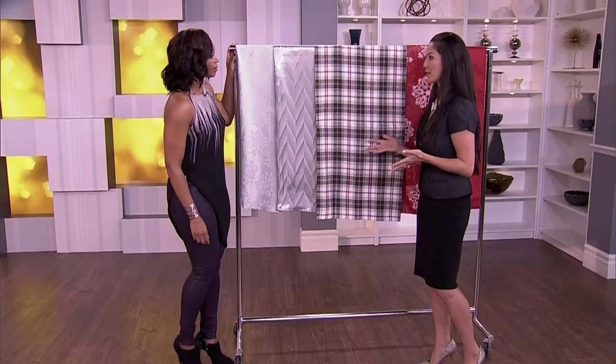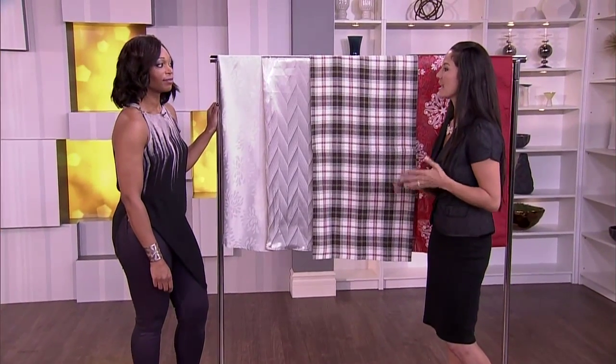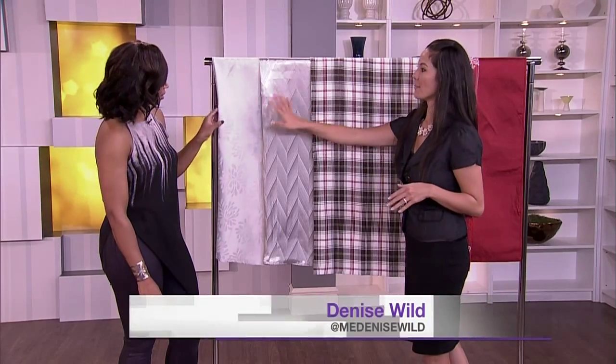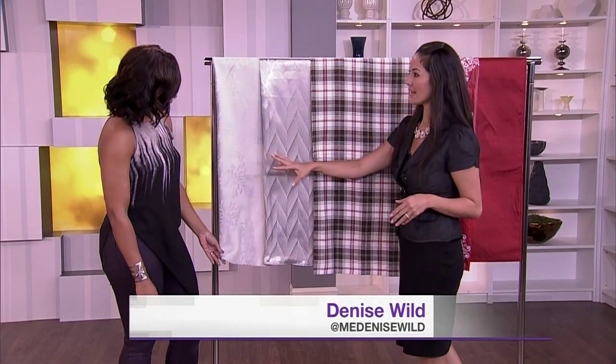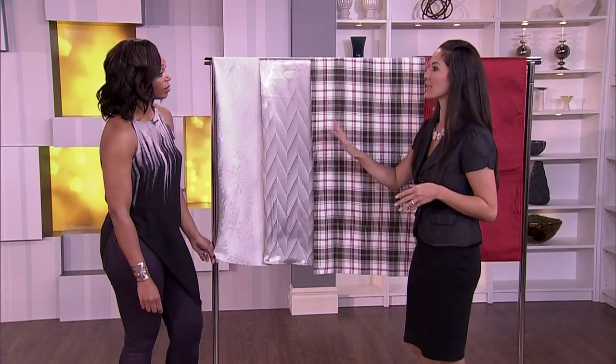The linens are really the backdrop to your party. So we're talking about tablecloths, table runners, placemats, napkins. You want to first start thinking about the fabric. Something like a polyester or a polyester blend — polyester cotton or even a linen cotton blend — they're so easy to maintain. You just throw them in the washing machine and the dryer. They're really, really great.